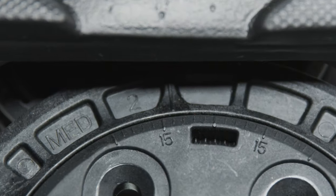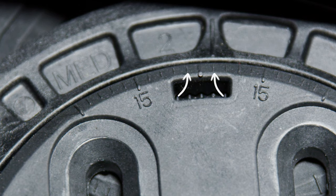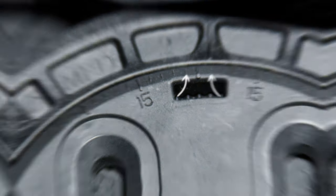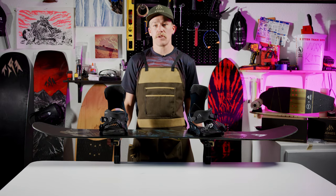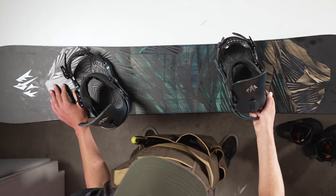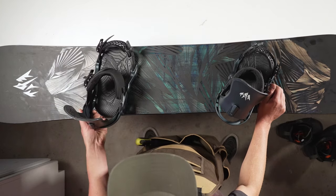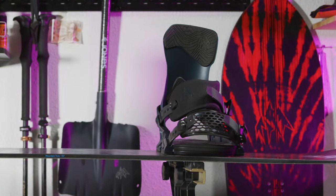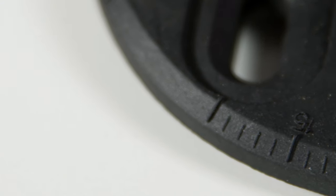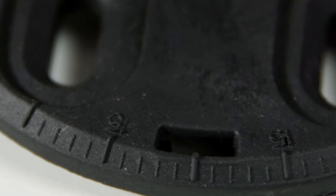An all-mountain stance has a front foot with a positive angle anywhere between about 12 to 24 degrees, and a back foot with any angle between about negative 3 to positive 3. A positive angle means the binding is angled towards the nose of the board, and a negative angle means the binding is angled towards the tail of the board. You never want a negative angle on the front binding. So let's start with the front binding — look at the markings on the 4x4 disc.